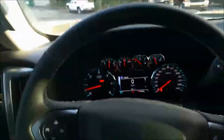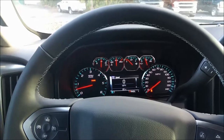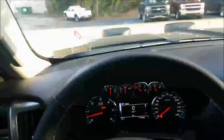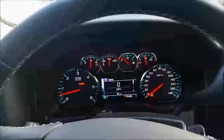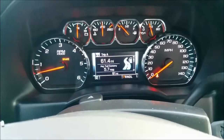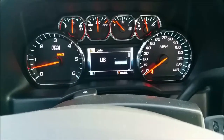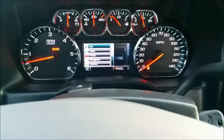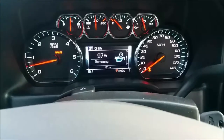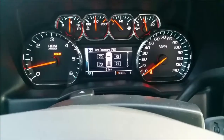Stepping inside, you can notice how quiet everything gets in here — very nice cabin, very luxurious. You've got your driver information center in the middle with lots of different options to choose from. You've got your tire pressure for all four corners there, which is very good to know.